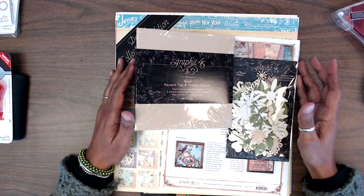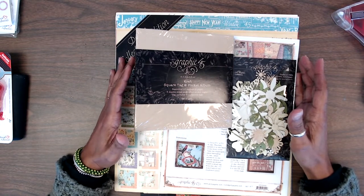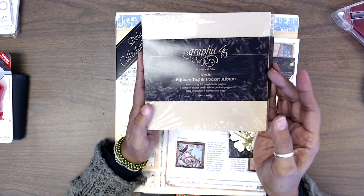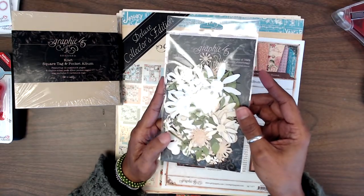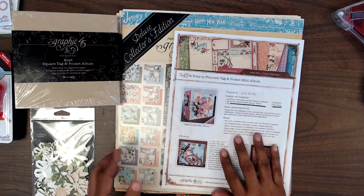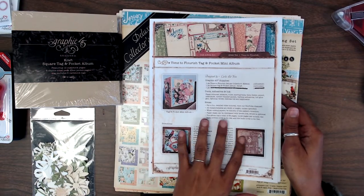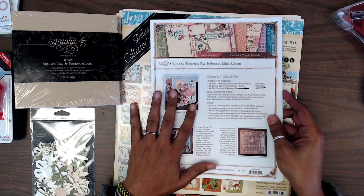Hello everyone, it's Mae Larson here with Crafting on a Budget Store. This is the Graphic 45 Time to Flourish album kit that some of you purchased from us. It comes with a five and a half by five and a half craft square tag and pocket album. It also came with an assorted pack of Shades of Ivory paper flowers from the Graphic 45 collection. It included instructions from the Graphic 45 team on how to decorate your album, and they also have a YouTube video you can check out.